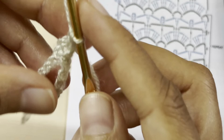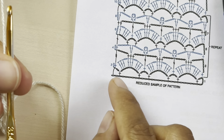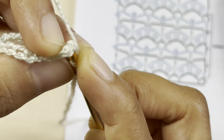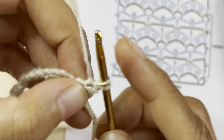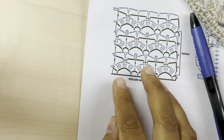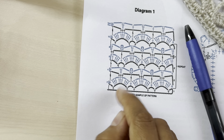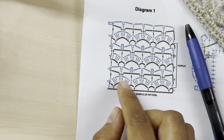For row number two, chain one, turn your work, and make a single crochet into the first stitch — which was actually our half double crochet from the previous row. Next, into the chain-seven space we'll be making three double crochet, chain one, three double crochet, chain one, and three double crochet, all into that chain-seven space.